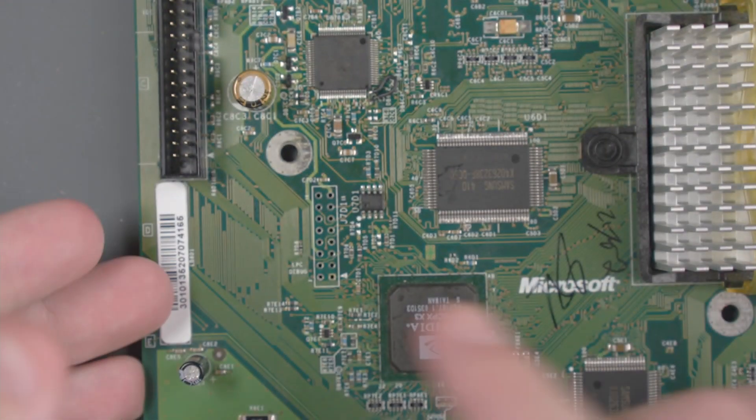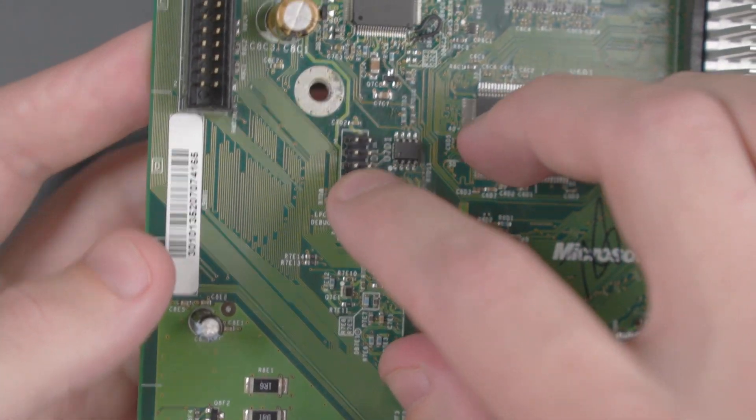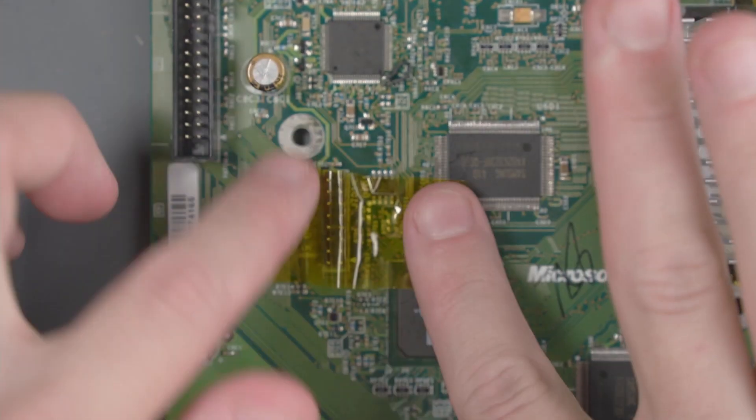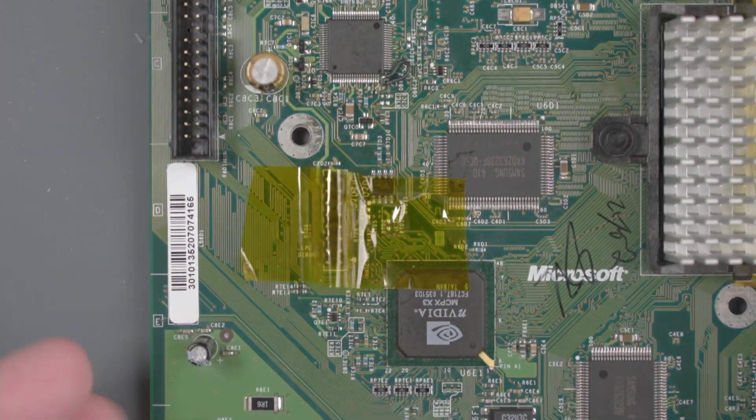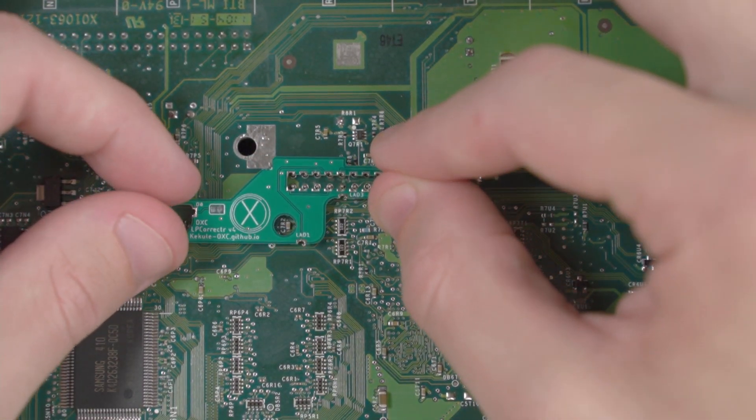First things first, we're going to put this pin header in the top side of it here. And then I'm going to use some Kapton tape just to hold it down. And then we'll flip the board over. The QSB is going to go over those headers on the other side.